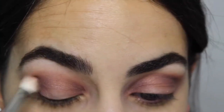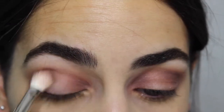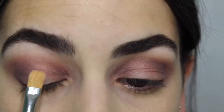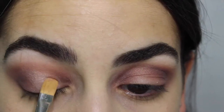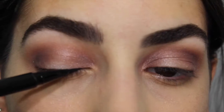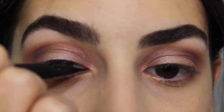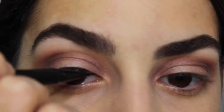I added a lot more Chocolate than what was featured on this eye look. I just like it a lot more when it's very brown, and since this eye look is a neutral color, I did want to add a little bit of depth because I do have very big eyes.